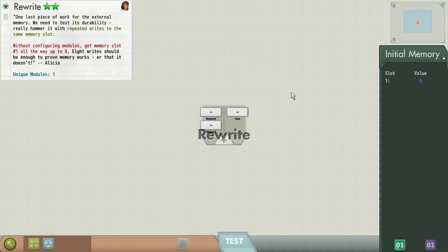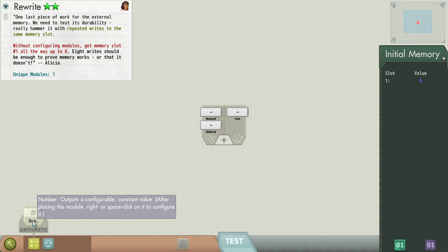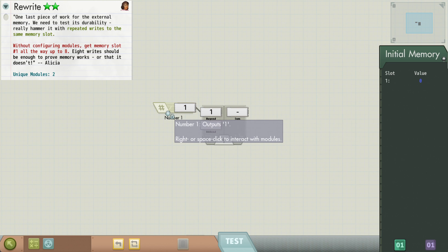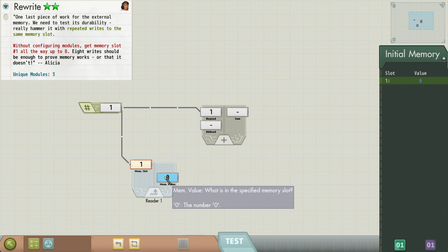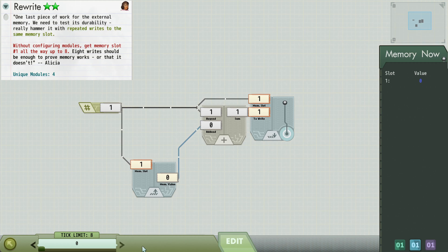Let's look at this rewrite. Without configuring modules, get memory slot one all the way up to eight. We don't have an adder. Memory slot one is always going to be the same — it's starting at zero. So we could read memory slot one, add one — that's an adder — put that there, and then write it back to memory slot one. I think that'll work. We can see the value in memory is good.